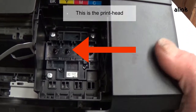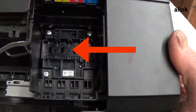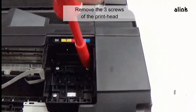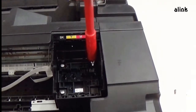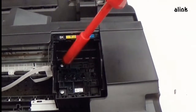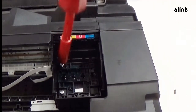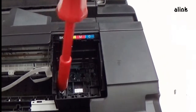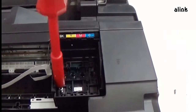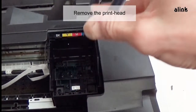This is the print head. Remove the three screws of the print head. Remove the print head.